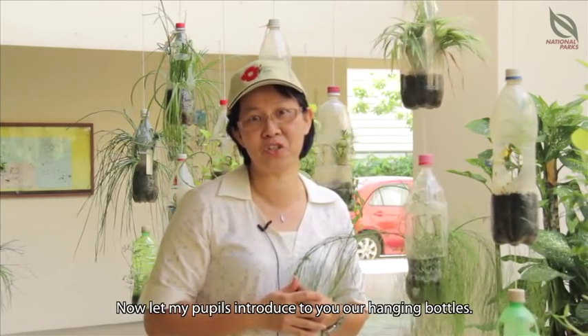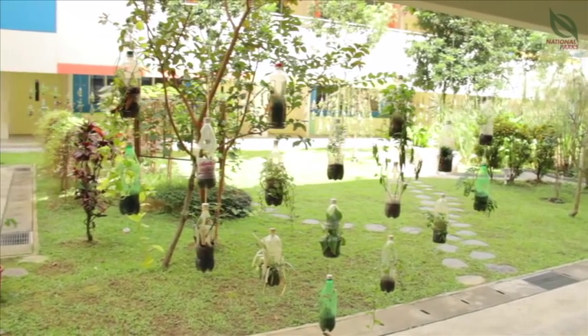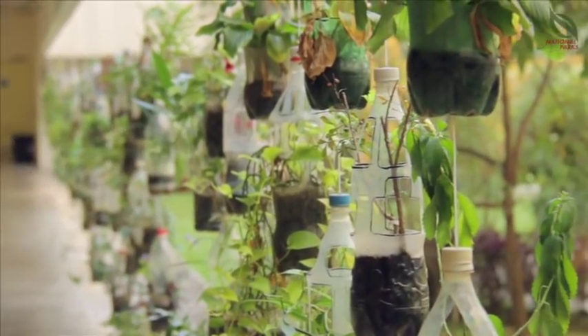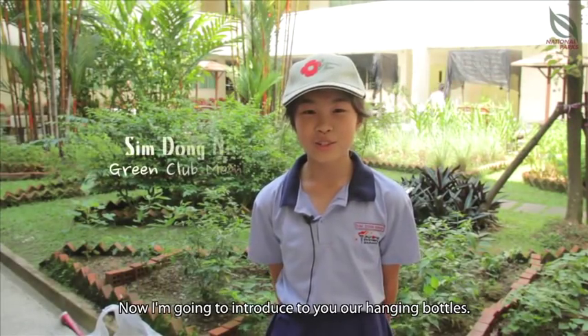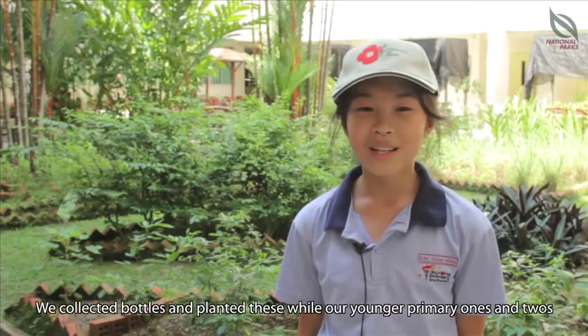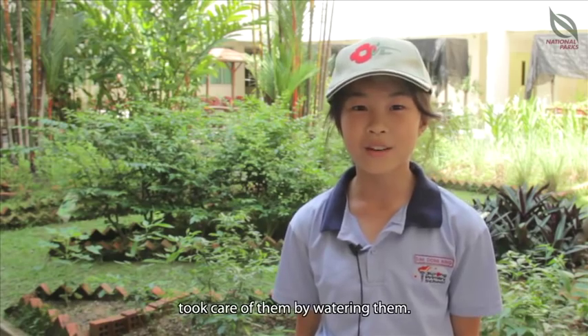Now let my pupils introduce to you our Hanging Bottles. I'm going to introduce to you our Hanging Bottles. It's a 2-in-1 project from 3R. We collected bottles and planted this plant, while our younger students water them.